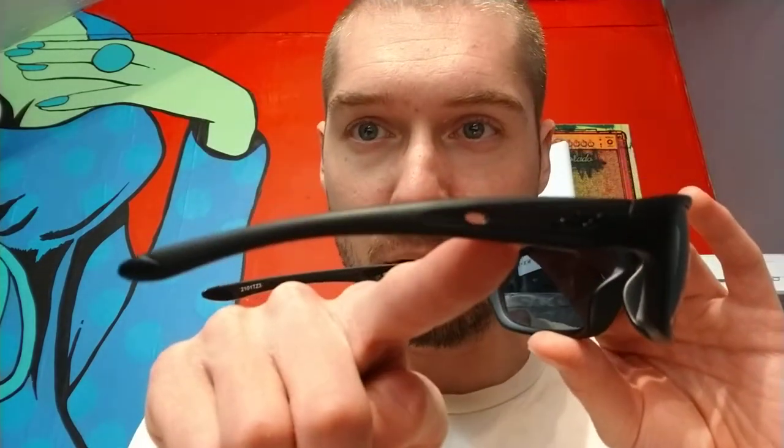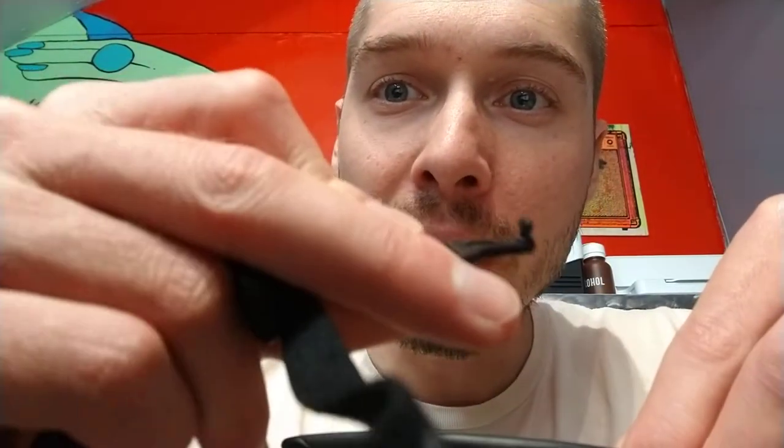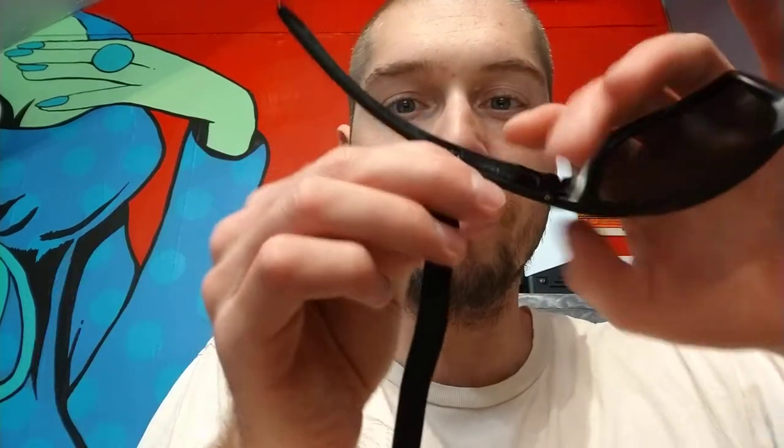One interesting thing is it has these little oval holes here for the strap, so it actually comes with two straps. One strap is a thin elastic stretchy nylon strap — good if you're wearing a helmet or anything tight on your head. It has these little oval-shaped peg pieces that fit into the hole on the temple: you push it in and then twist to lock it in place. You can adjust the strap length as well.